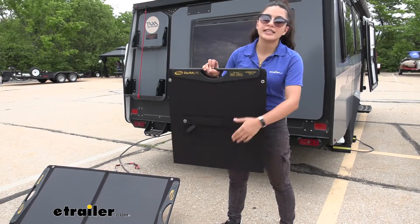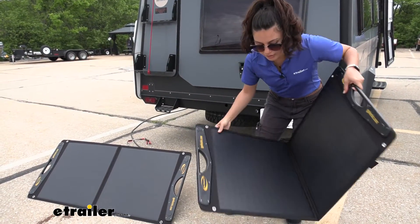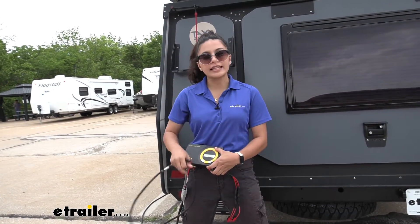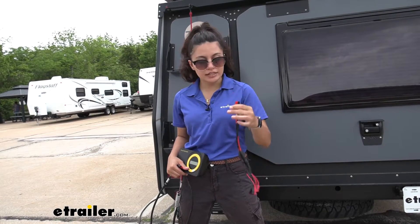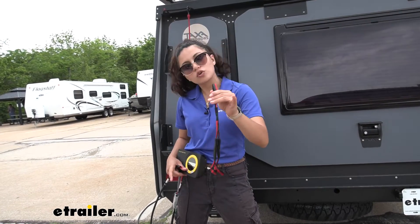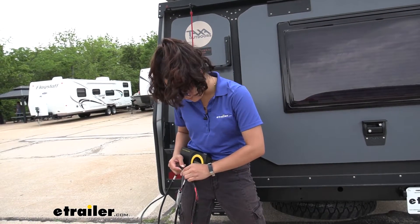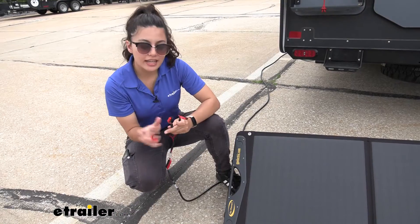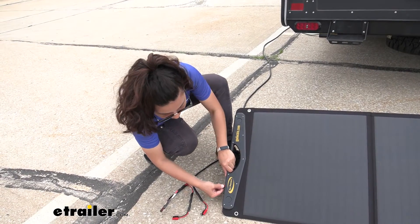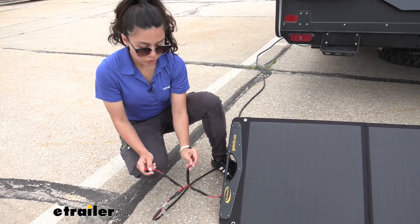You'll mount your expansion panel the exact same way you did with the base kit, which is to unfold it and stand it up by the legs. Your solar controller is going to have this plug at the end as well as these quick connect plugs, and you'll see how it has three plugs at the end for your expansion panels. Plug the single end onto the other plug, red to red, black to black. Next, connect each end to your expansion panels as well as your base kit — you don't need to use all three at the same time.